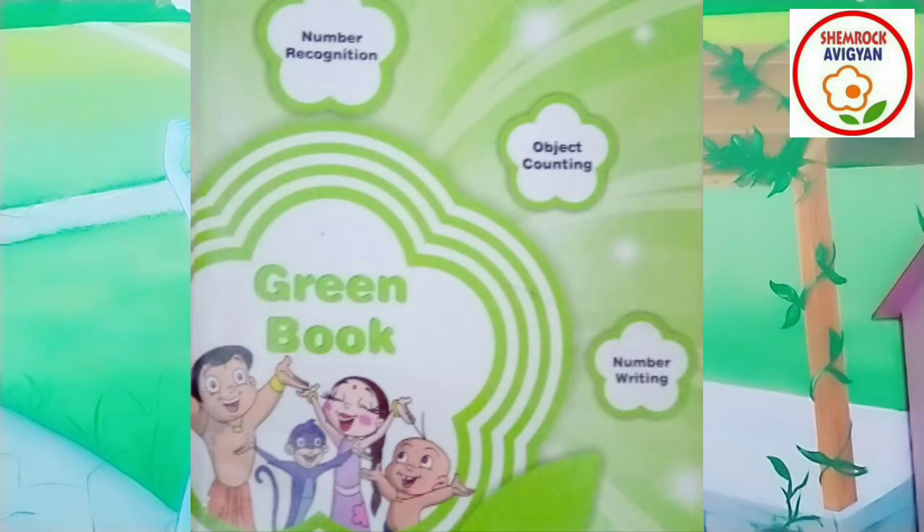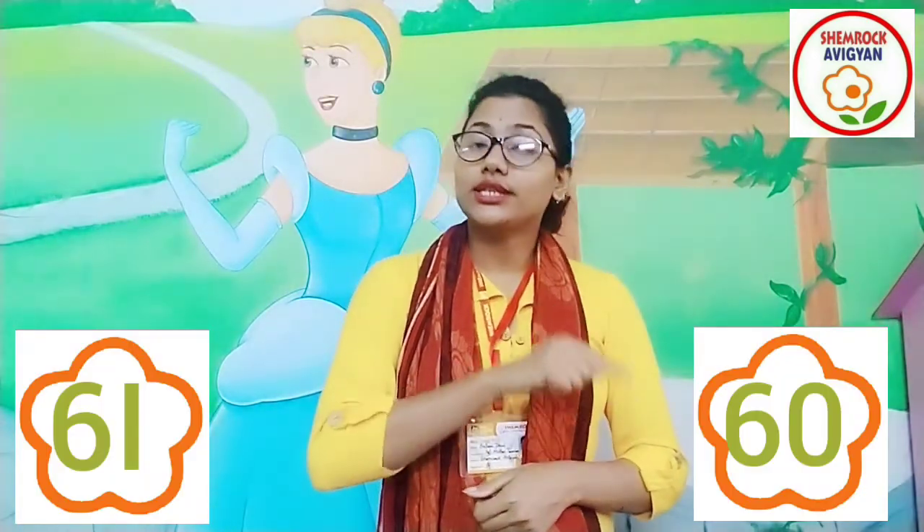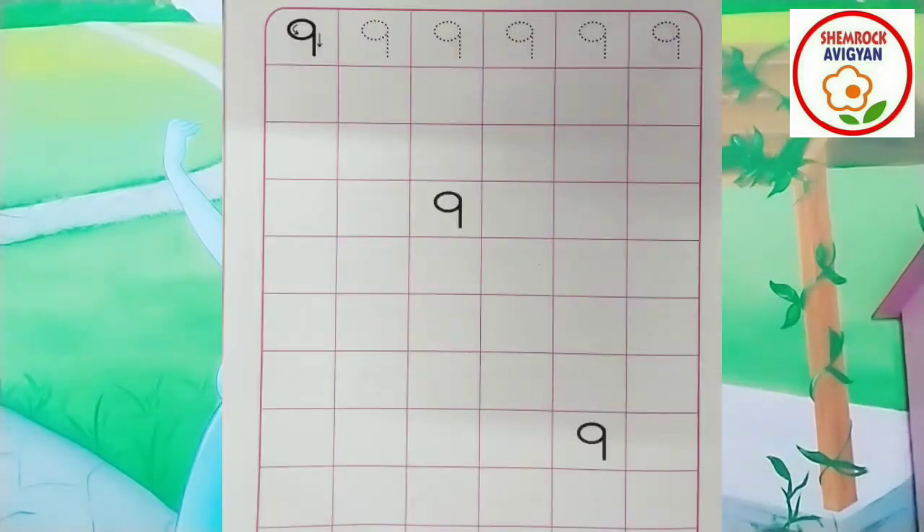Aaj kya amura number 9 hekha practice kurbo. Take out your great book, flowers. Keep your great book ready. Come with your book and pencil. Open your page. Two pages open kore hou.